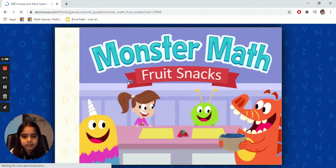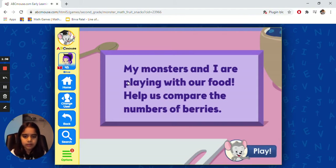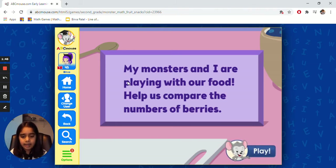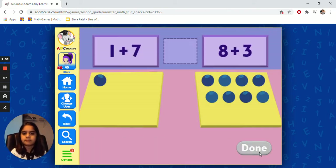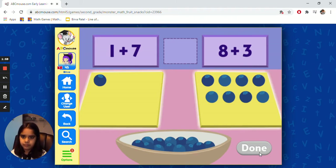My monsters and I are playing with our food. Help us compare the numbers of berries. Berries. It says my monsters and I are playing with our food — help us compare the numbers of berries. Play. Drag blueberries to match the numbers on both sides, then select done.